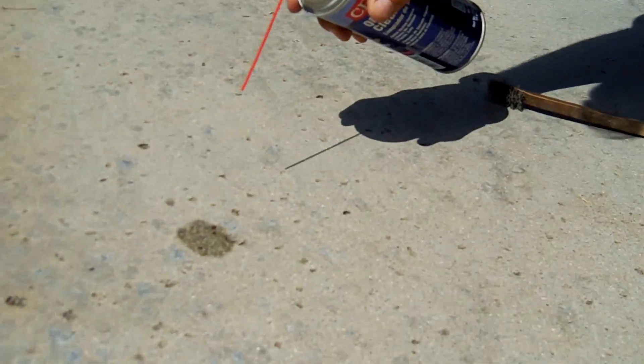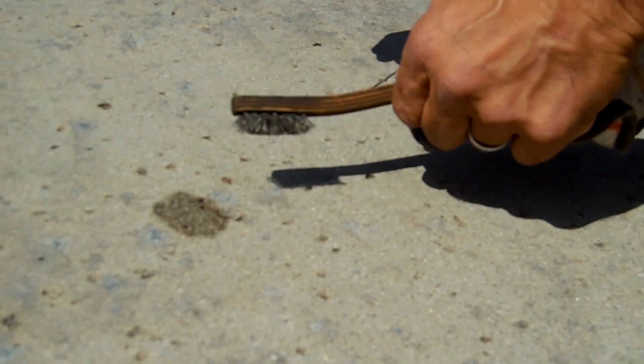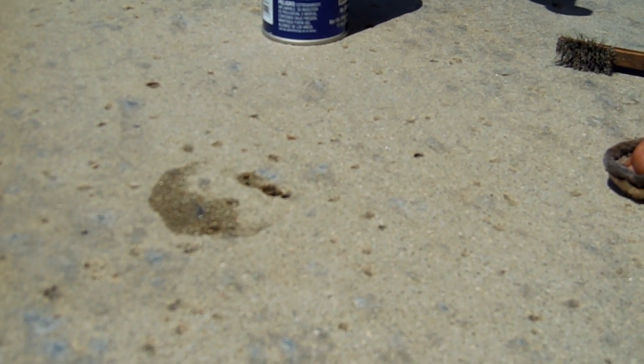It evaporates in seconds, so you've got to chase it quickly. I have a wire brush and a cloth. Sometimes you need to wire brush it, sometimes you can just cloth it. So I sprayed it. Without even touching it, look where the oil spot goes.